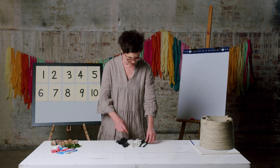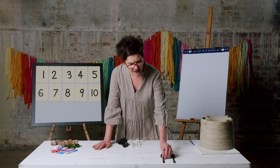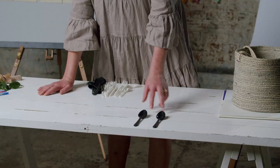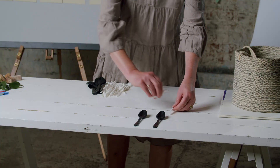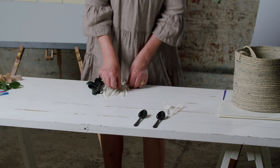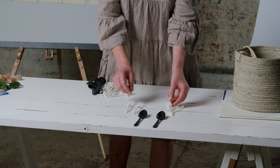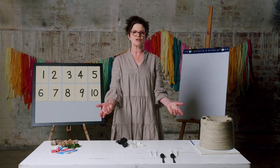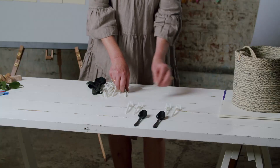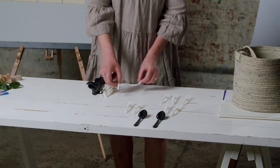Let's start by making a collection of doubles. One and another one — one doubled is two. Two and two: two doubled is four. Three and three...